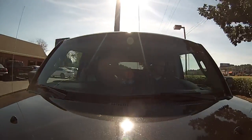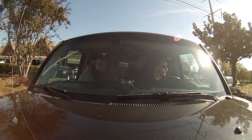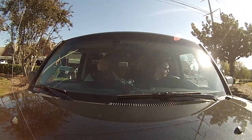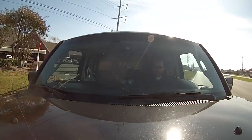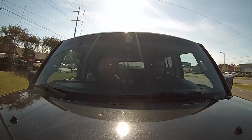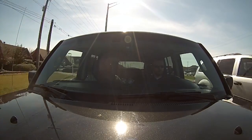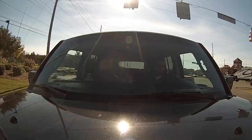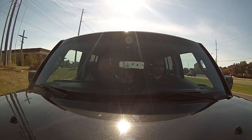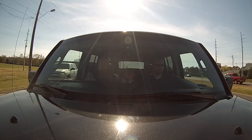Well, here we are in the Lukemobile again with the new Hero 3 on the hood. Luke has given her hell to test the suction cup out, which is so far working perfectly. Let's see what it looks like when we smash it in the back of a cement truck.